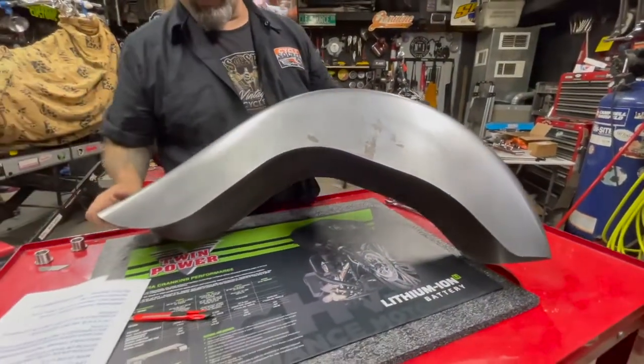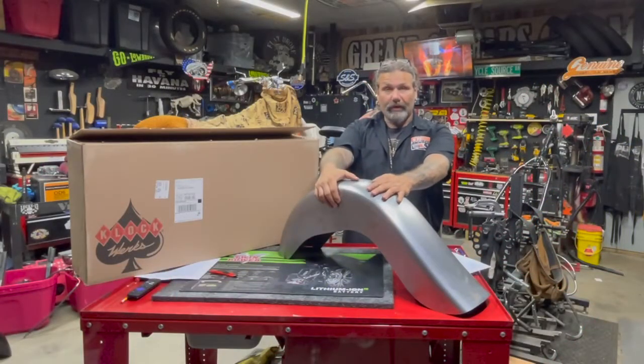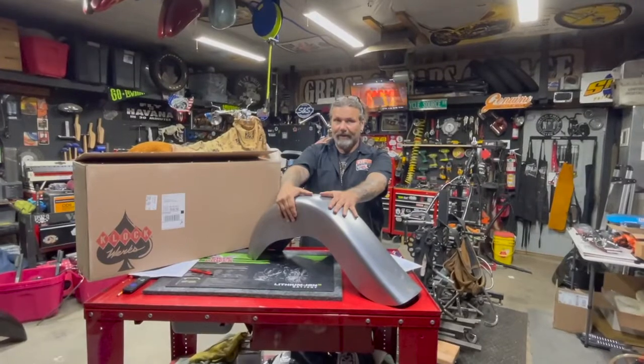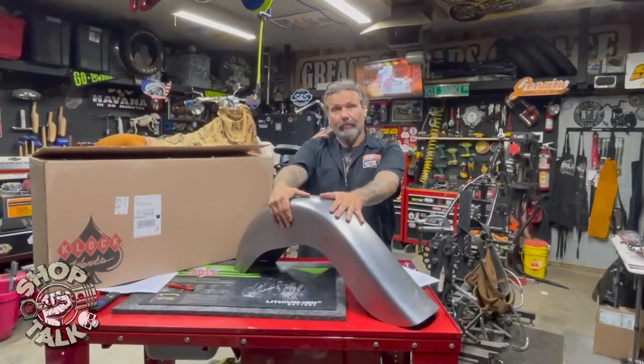Good product. 14 gauge steel. Clockworks always does a nice job. We appreciate their support in this build, and you can check this out for yourself at GetClocked.com. They come in right at $469.95 retail. They're also available through many of the parts distributors. We'll see you next week.